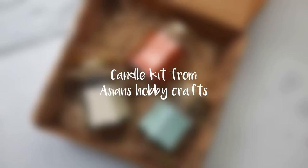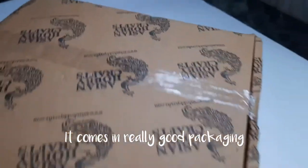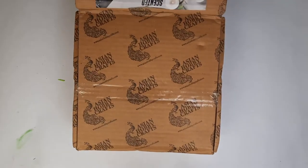Hi guys, in today's video we are going to be reviewing a candle craft kit from Asian Hobby Crafts. The kit comes in really good packaging and this video is not sponsored.